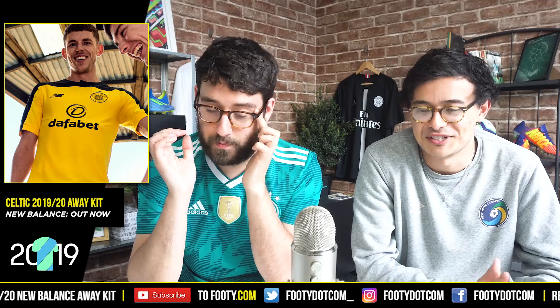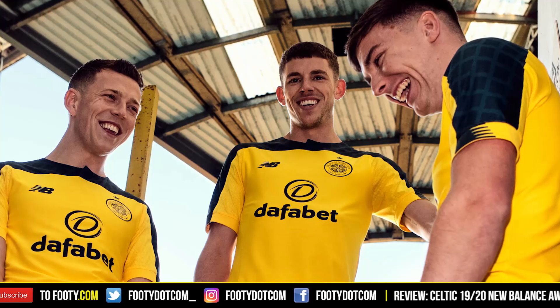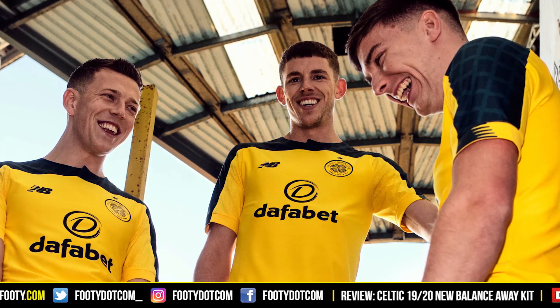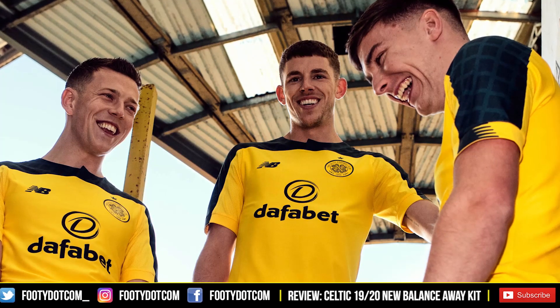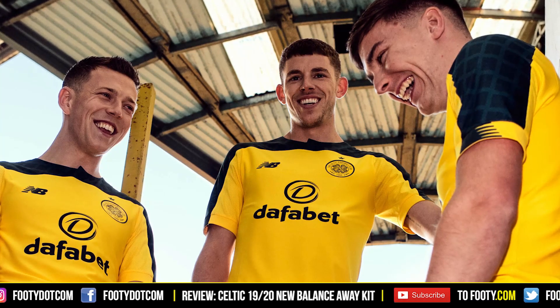Phil, is it better than the home one? It's a lot better. For me, I have to ignore the color a bit — I must admit it's a naff color, which looks very similar, possibly the same as the Porter home color with blue at the top instead. But I do like it. I like when Celtic have yellow kits, and they've had a good couple in the past. Obviously it's in the New Balance template.